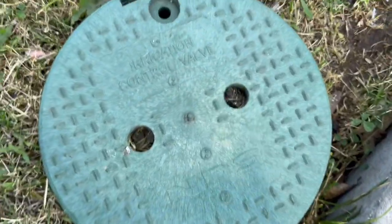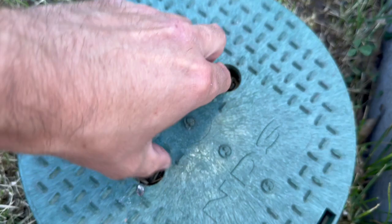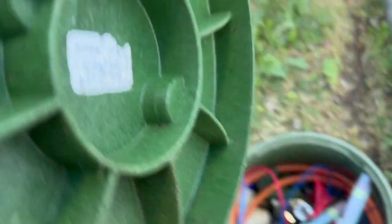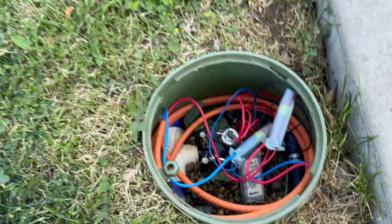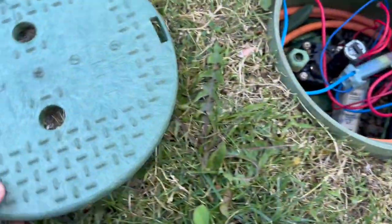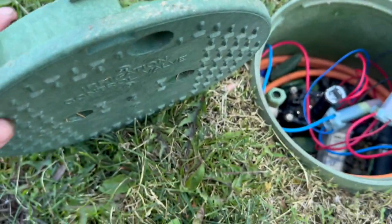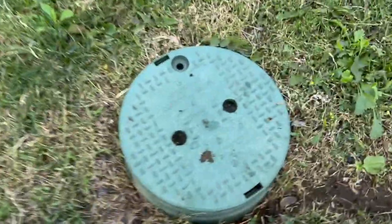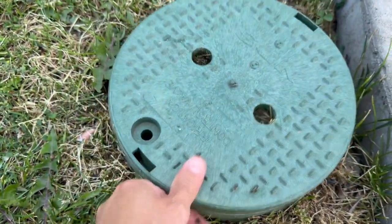Let's check out this NDS 10-inch round irrigation box cover. This is a round cover and it's an exact fit for a 10-inch box — it honestly fits like a glove. This is very well made and solid. A lot of these boxes require you to purchase the entire assembly to replace the lid. I'm really glad I was able to find this cover; it saved me a lot of money.